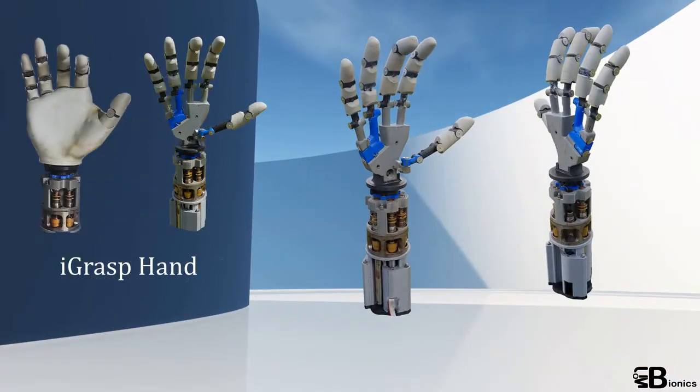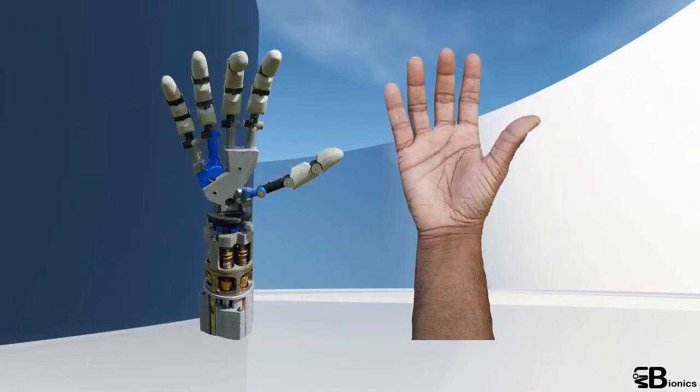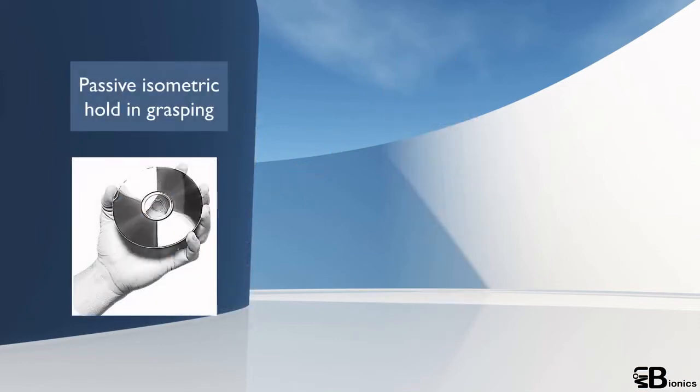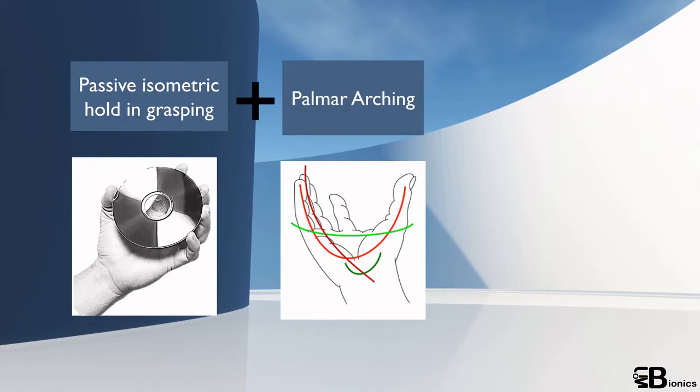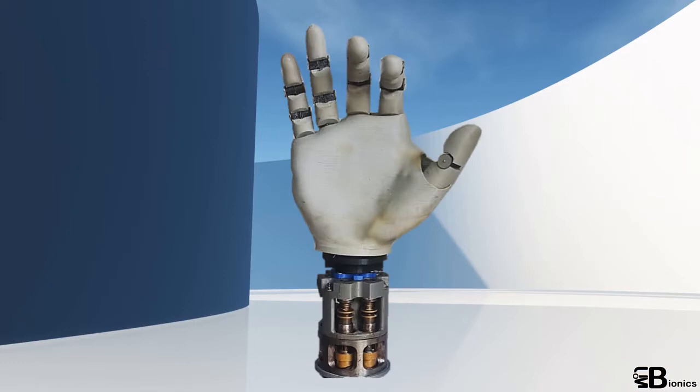Eyegrasp hand is a robotic prosthetic hand developed for people with transradial amputations, which means amputations below the elbow. This prosthetic hand is developed with features such as passive isometric hold, palm arching and thumb opposition, while maintaining a close resemblance to the human skin using flexible surface materials.